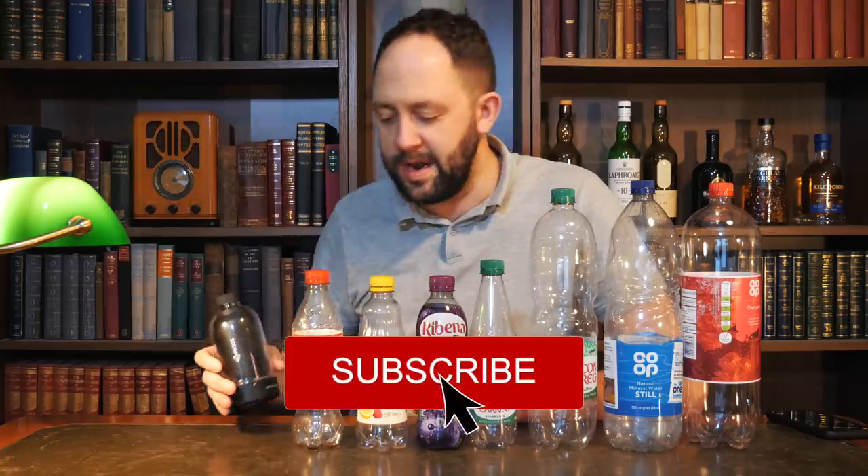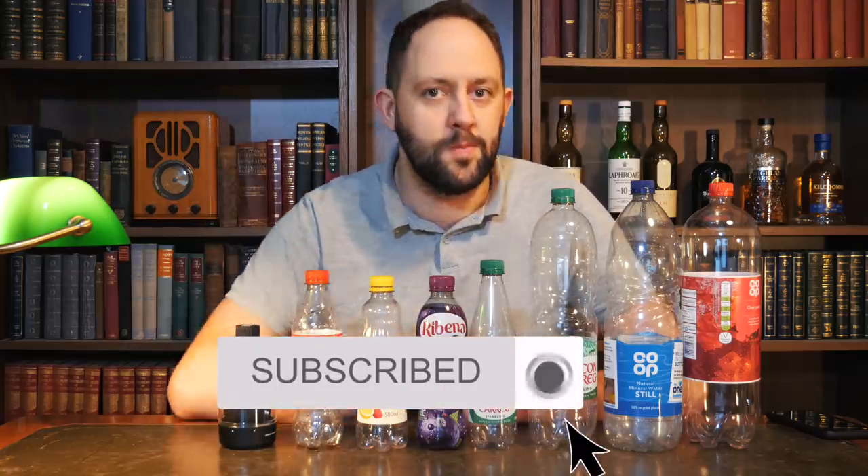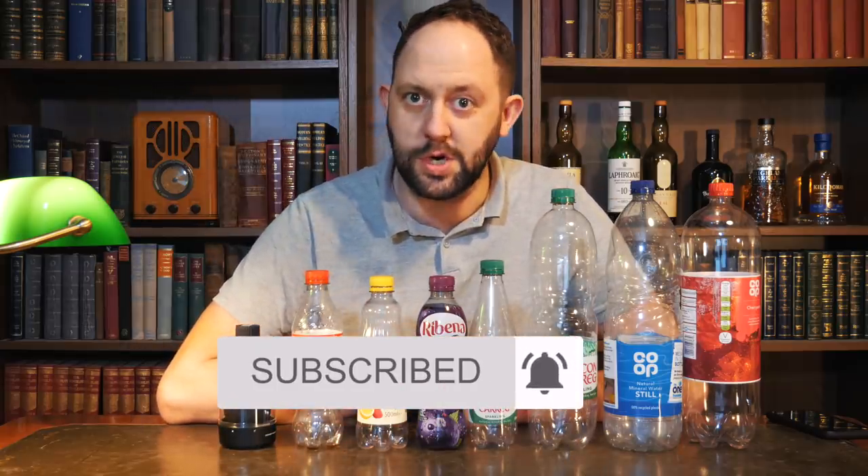I've got all of these bottles in front of me because I'm going to try and work out which one makes the best speaker, and that is using this — the Soda Pop. Hit that subscribe button, hit that notification bell, and welcome back to another episode of Stu's Reviews.